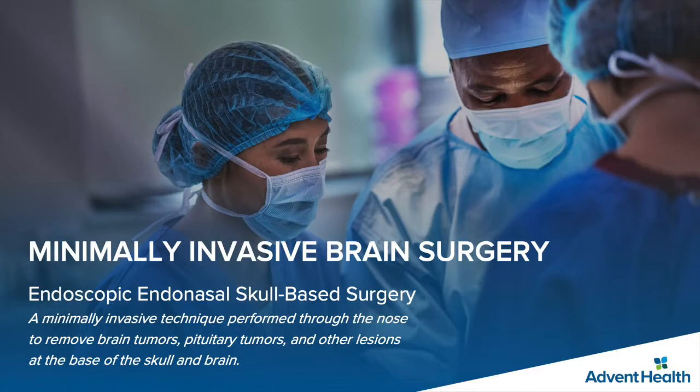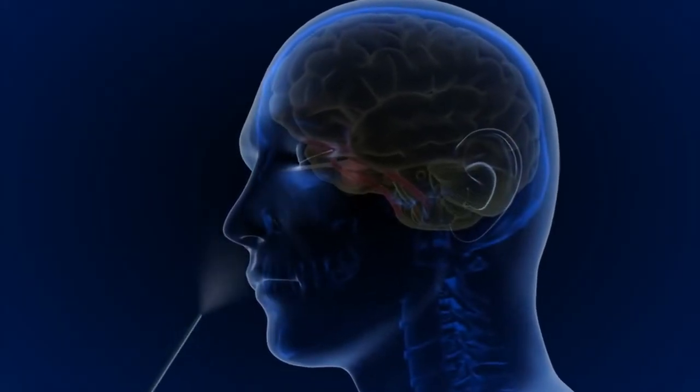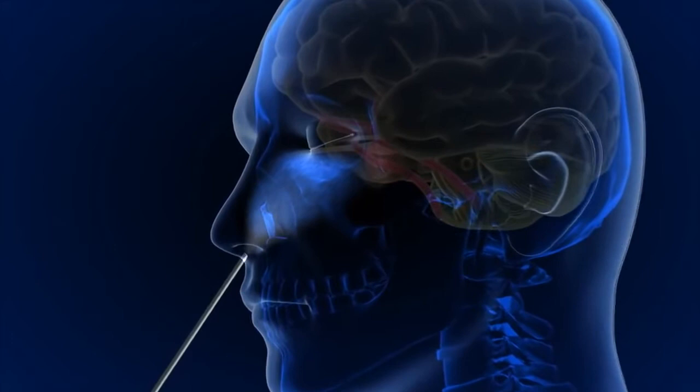Endoscopic endonasal skull base surgery is a minimally invasive technique used to remove brain tumors, pituitary tumors, and other lesions at the base of the skull and brain. The entire procedure is performed through the natural orifices of the nose without any incision on the head or face.